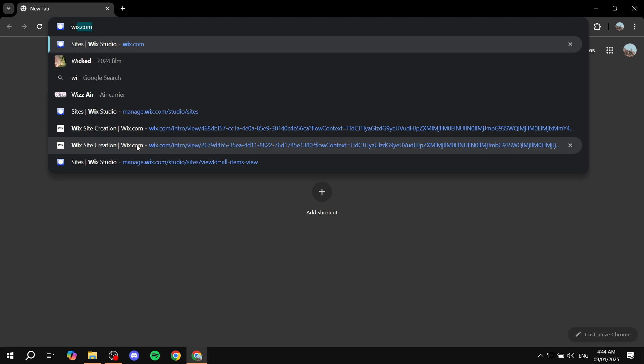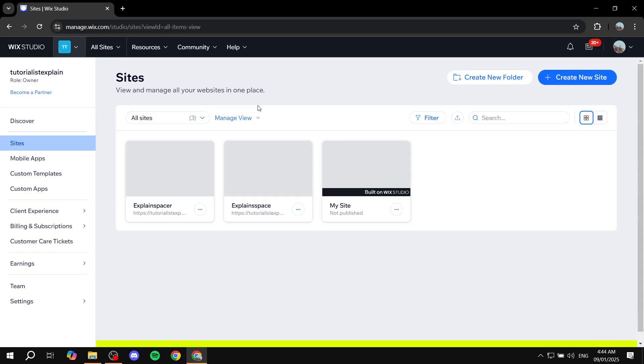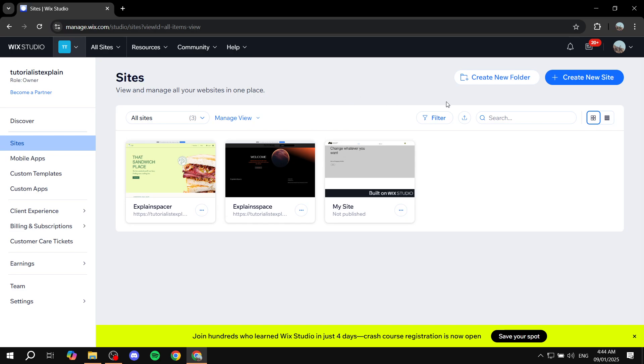First, you just need to open up your browser and sign into your Wix account. Once you open up your Wix account, you should be greeted with a section that shows you all the different sites that you have. You need to make sure that the two different sites are not Wix Studio. If you want to combine two normal Wix sites, you will need both of them to be the default Wix editor, not Wix Studio, because a normal Wix website and a Wix Studio website won't combine. For this discussion, it's going to be default Wix editor and another default Wix editor.